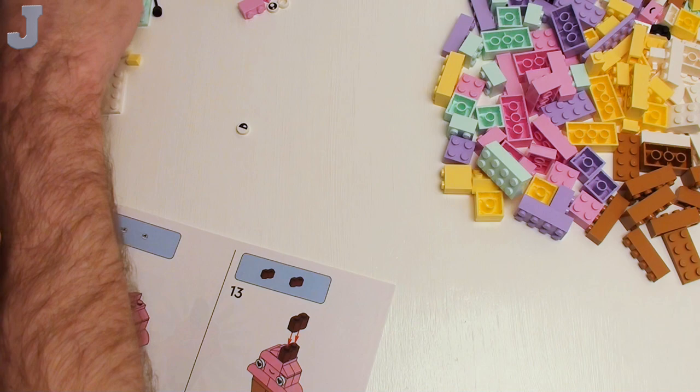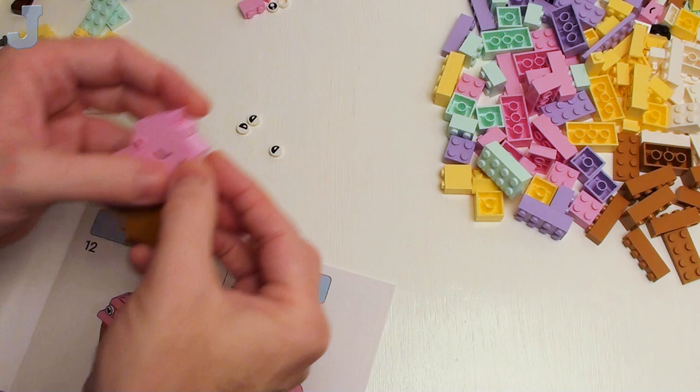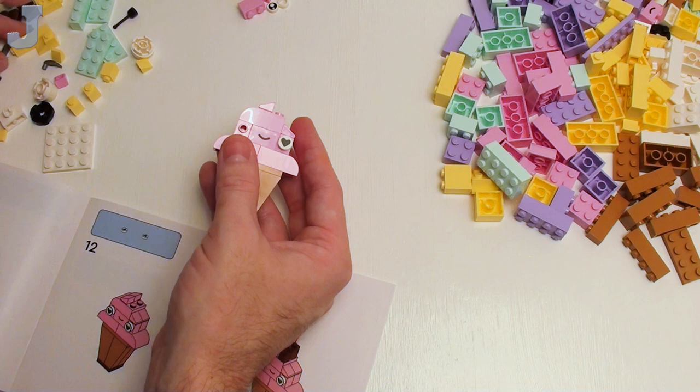This one uses a full eye — do we have any full eyes in there? They use the heart eyes. Stick those in there — I can never get those on straight, but that's one.